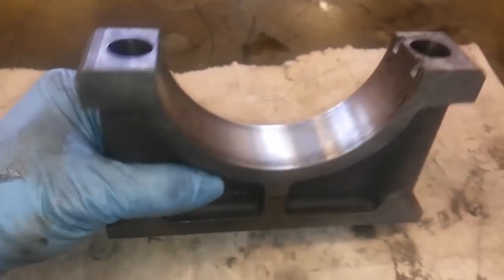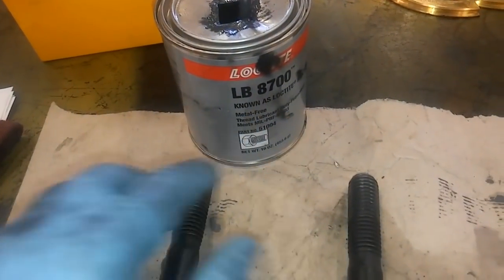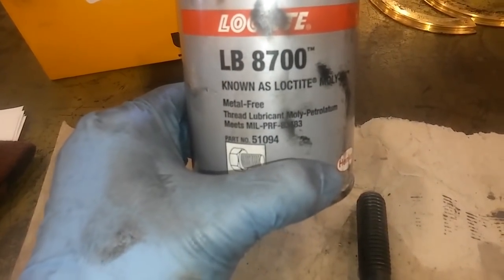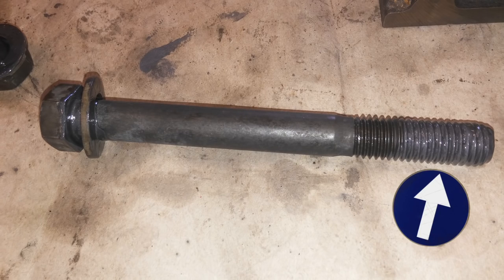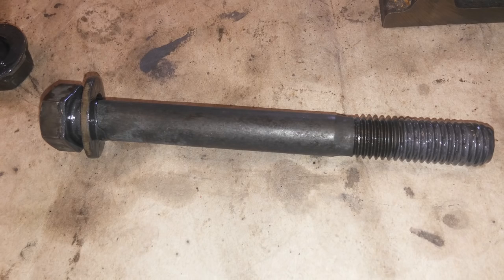This main bearing cap is number four — as you can see, it is labeled. I cleaned it in the solvent tank as well as the bolts, and we're going to be reusing the bolts. The bolts are supposed to be lubricated; you don't want to put them in dry. CAT recommends either using motor oil or molybdenum paste. I like to mix moly and engine oil together — it gives it a good viscosity. You just want to put it on the threads and then by the washer, under the washer, and over the washer on both bolts.